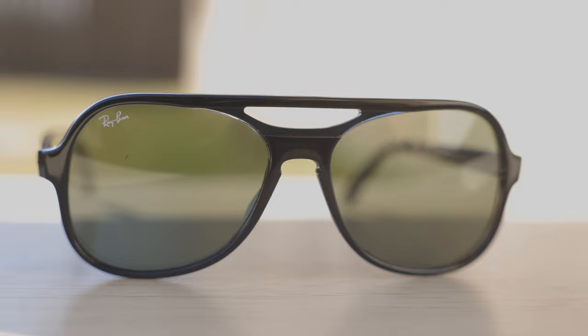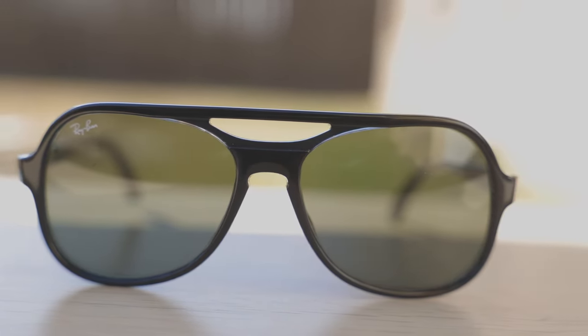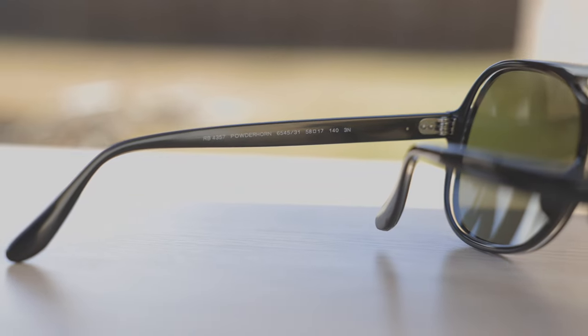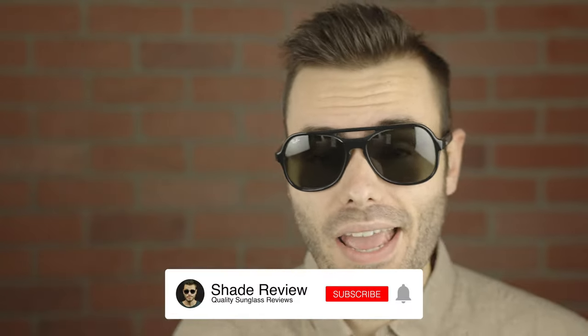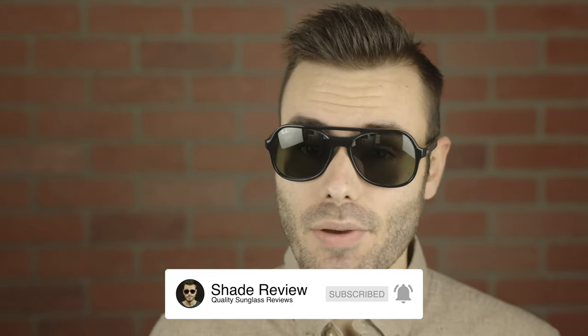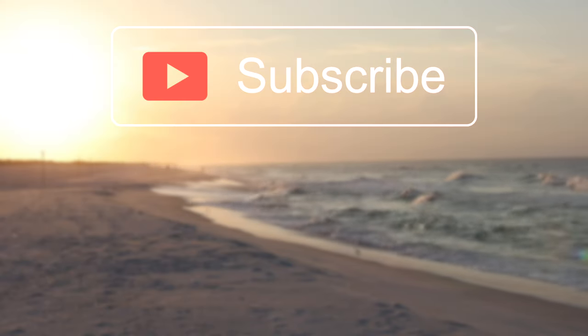Overall, I really do like these sunglasses. I think Ray-Ban absolutely knocked it out of the park with the styling of these frames — they just look really, really good on face. Honestly, this might be one of my favorite Ray-Ban frames of 2022. I'm definitely glad I bought a pair for this video. I hope you guys enjoyed this video. If you did, make sure to give me a thumbs up below, subscribe so you're notified every time I put out a new video, and I'll catch you all in the next one.